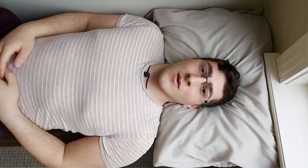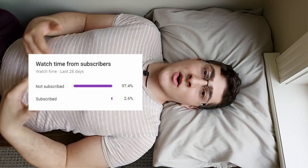Most of the people that watch my videos are not actually subscribed. So if you end up liking this video, consider subscribing — it's free and you can always change your mind later. Thanks.